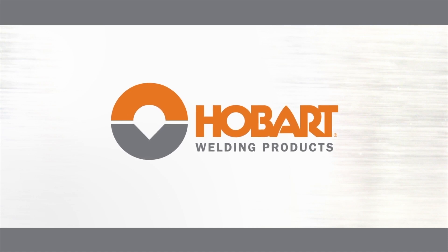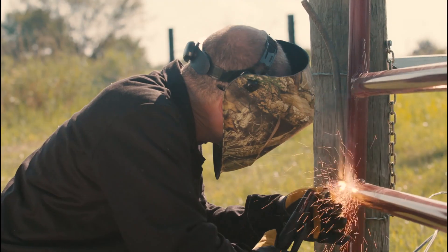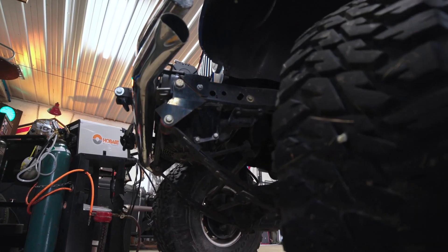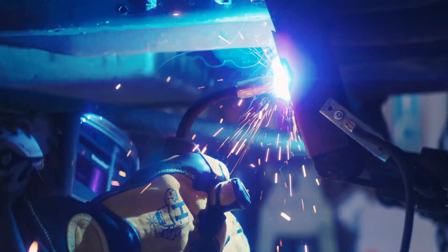Hobart Welding Products offers a wide range of wire feed welders to fit your needs and has been manufacturing welders since 1917. Which means when you select a Hobart welder, there are decades of expertise behind our products.